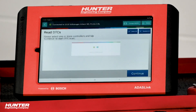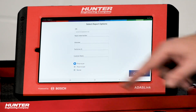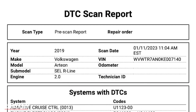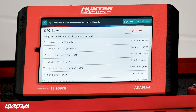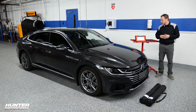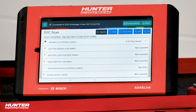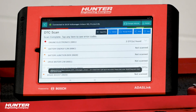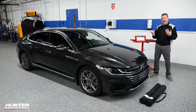Let's go ahead and read DTCs. I'm going to select all of the modules and press continue. I'm also going to select pre-scan so I can have a complete generated report of everything done before, after, and during the calibration. Volkswagen, Audi, and the VAG group love their modules, so there's quite a bit here — it will take a couple moments to go through all of this and check your DTCs. Our pre-scan has completed and I don't have any DTCs related to the mirror replacement, so I'm going to go ahead and get into our ADAS calibrations. The report is already saved in our ADAS link.